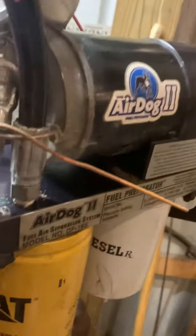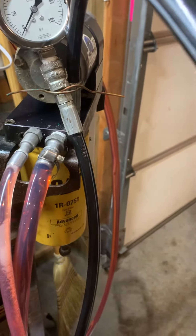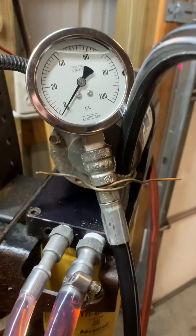Yes, this is the AirDog 2. I'm doing this video because I went to look out there and see if anybody had ever bench tested one of these pumps, and it was made — looks like — in 2020. And yes, it's still running, and we're not getting any pressure.